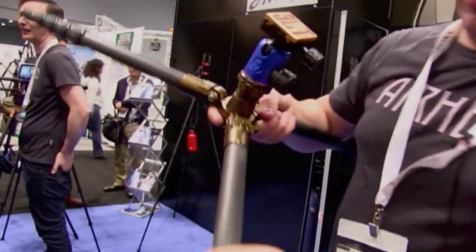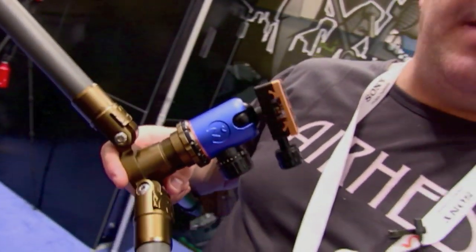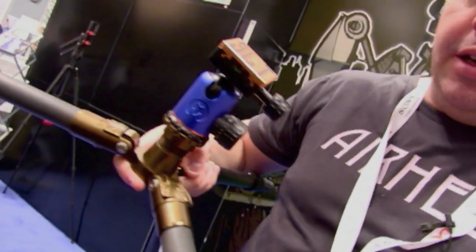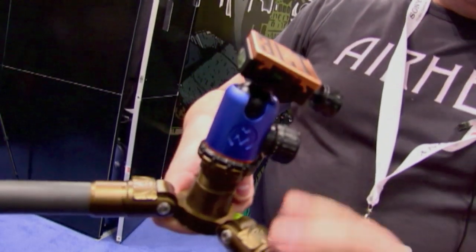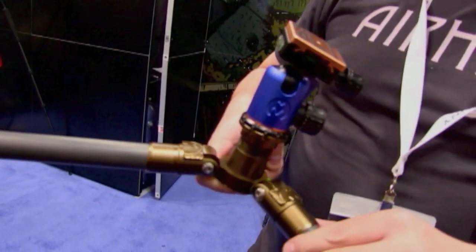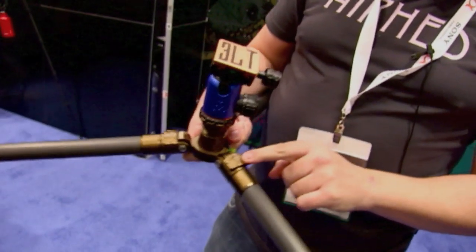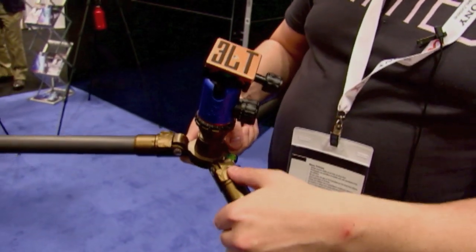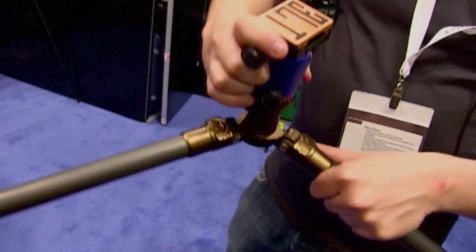We run some really nice carbon fiber — no silly patterns or weaves that don't really have any structural integrity, just really good solid carbon fiber. Aircraft grade T6061 magnesium alloy. We have some really nice engineering, really smooth, and everything just moves really nicely.